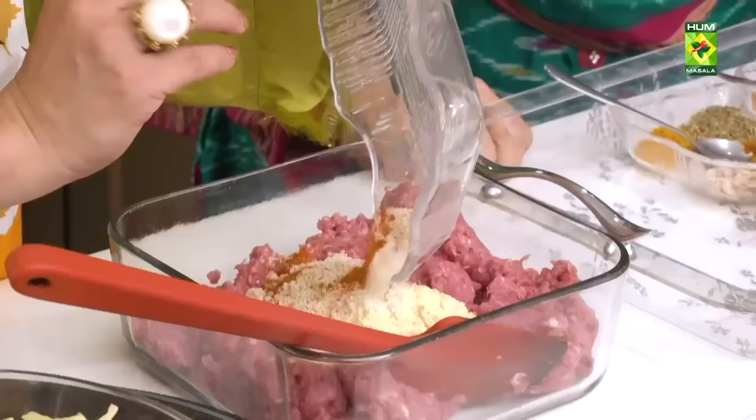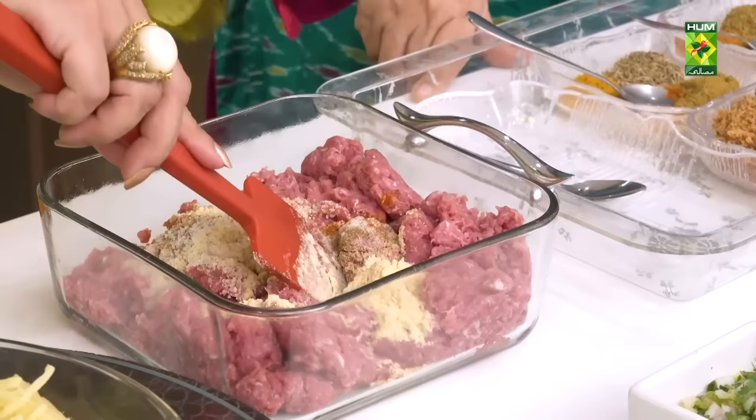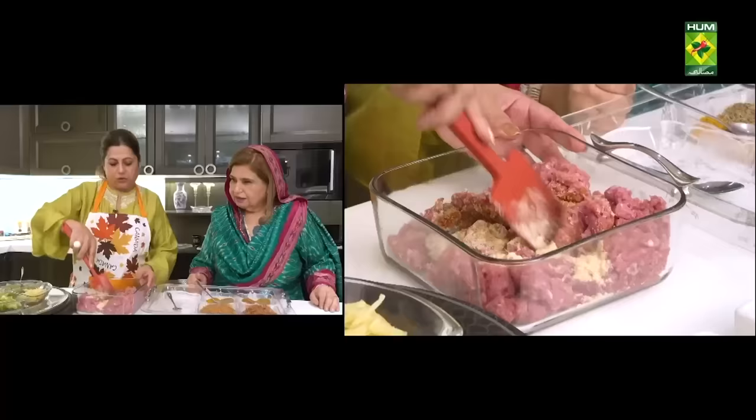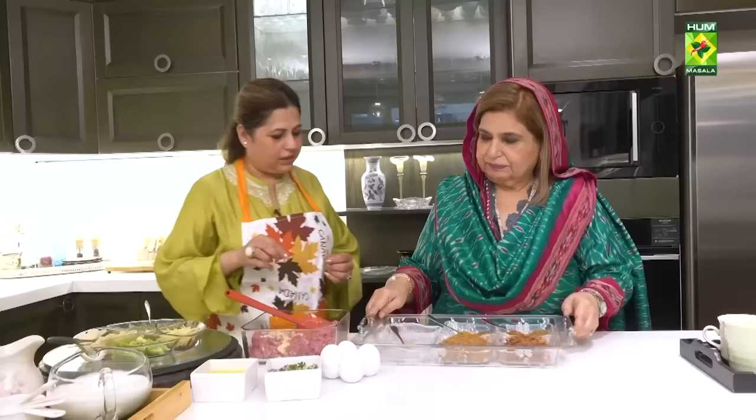I will add all the ingredients. Why do I add salt? It will add some softness and binding. We will add the dough in the mixture — about half a cup of dough.